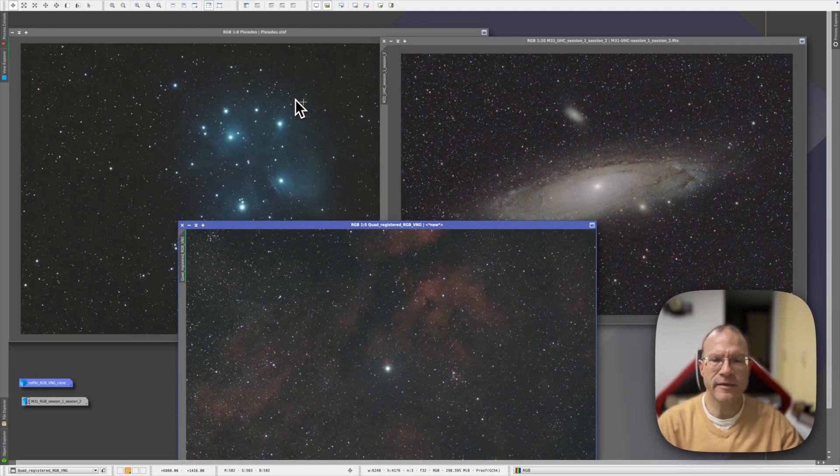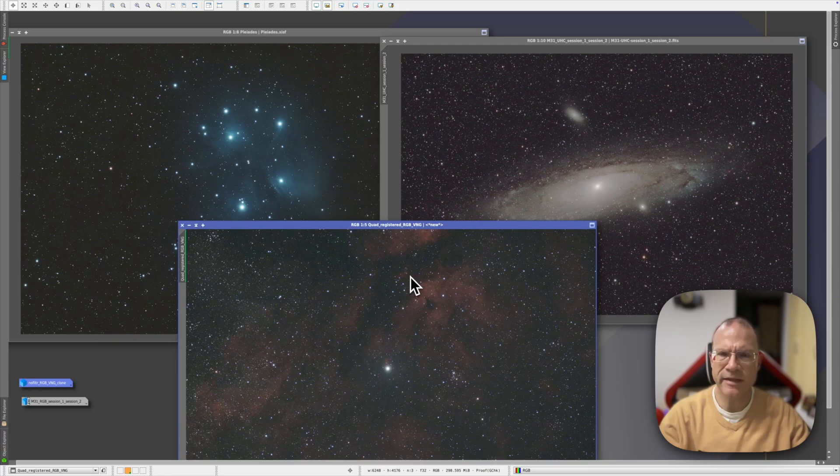So with that, we're at the end of the test. To sum it up: I saw nothing that speaks against the filter — no massively increased halos, no other disadvantages. In both comparison cases, the advantages of the filter are very well visible. Personally, if you don't shoot in a Bortle 1 or 2 area where a filter makes no sense at all, I would always use a light pollution filter if you're not using a narrowband filter. It really pays off and has no disadvantages at all. So for me, the Antlia Quad-Band filter is definitely my default from now on.